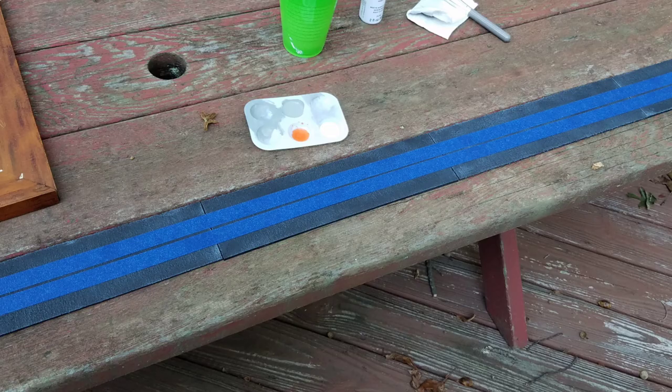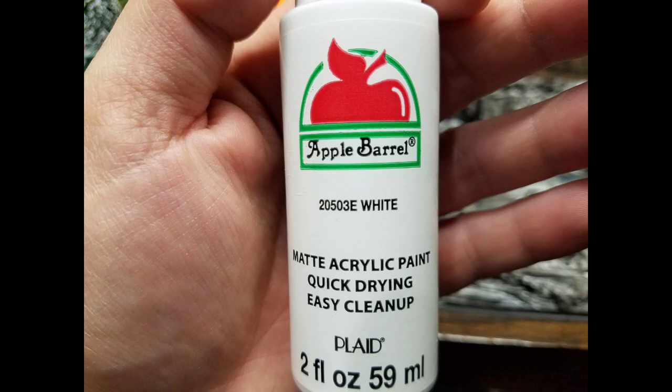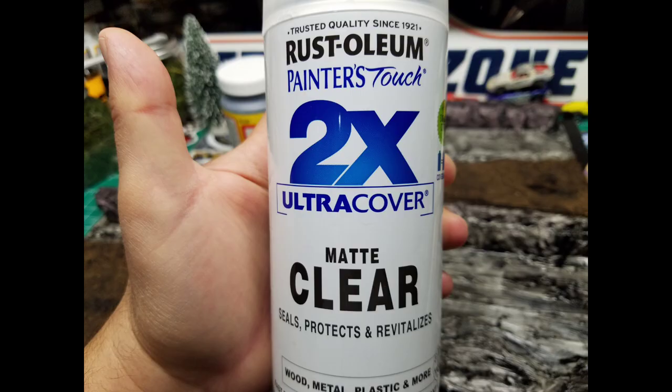Next, I take painter's tape and line out the lines. I opted to make a drag strip — I haven't made a parking lot yet, but it's the same idea. You measure out where you want the lines, lay down your tape, take Apple Barrel white, and stipple it — a dabbing motion, not swiping. You can pull up the tape before it dries, which might keep it from tearing the pigment.